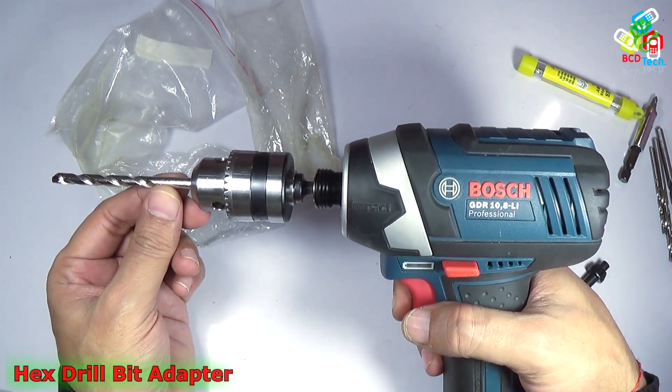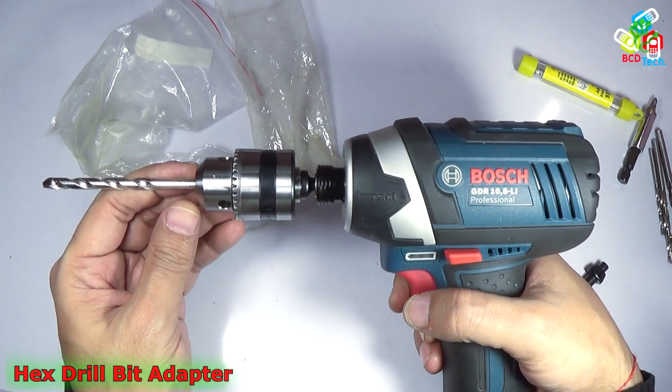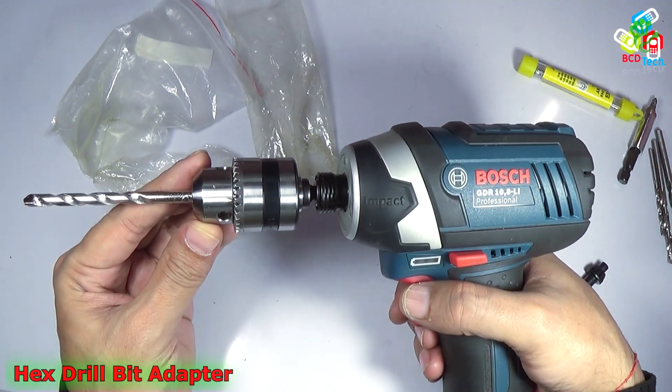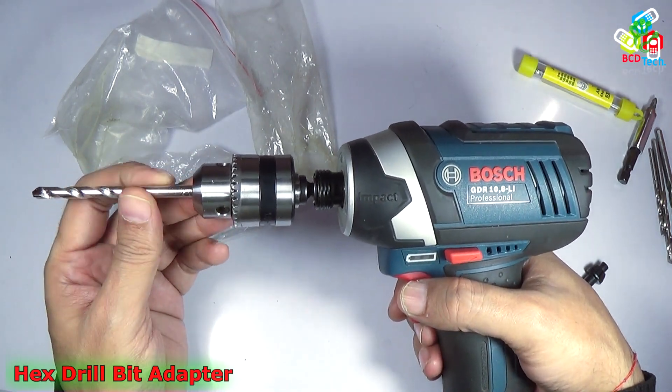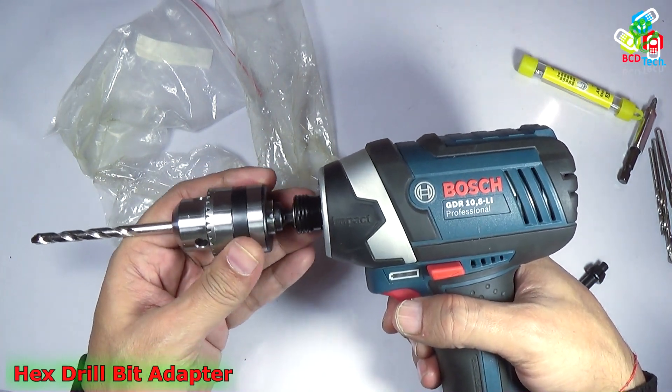Now this cylindrical bit is converted into a hex bit and can be used with this impact driver. So with the help of this bit converter or adapter, you can convert any cylindrical bit into a hex bit that can fit in an impact driver that has a hex chuck.